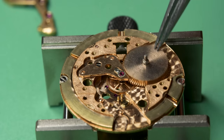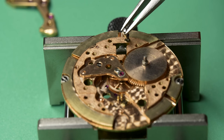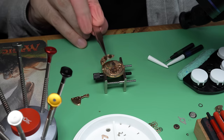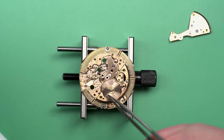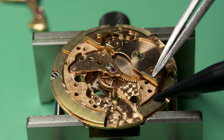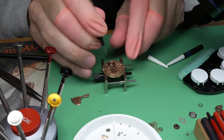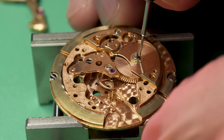Just making sure that everything's seated properly. One thing that might catch you if you're looking to get into this hobby: this is the setting lever screw, and you actually have to put it in before you put the barrel bridge on because it goes underneath it — it's an easy one to forget. If you are looking to get into watchmaking as a hobby, I highly recommend it. There's a great feeling of satisfaction when you restore a watch and start finding stuff like this on eBay to restore and bring back to life, get back on your wrist or somebody else's, or even sell after you've restored them.